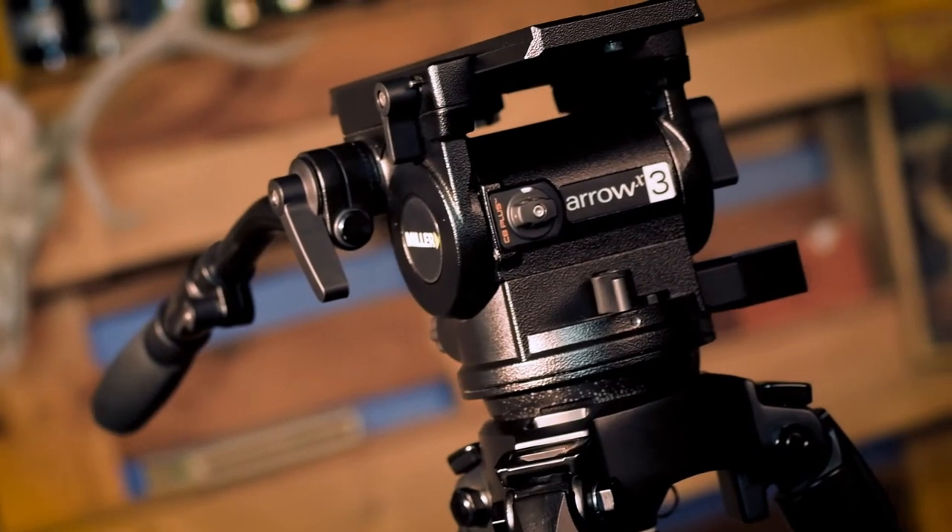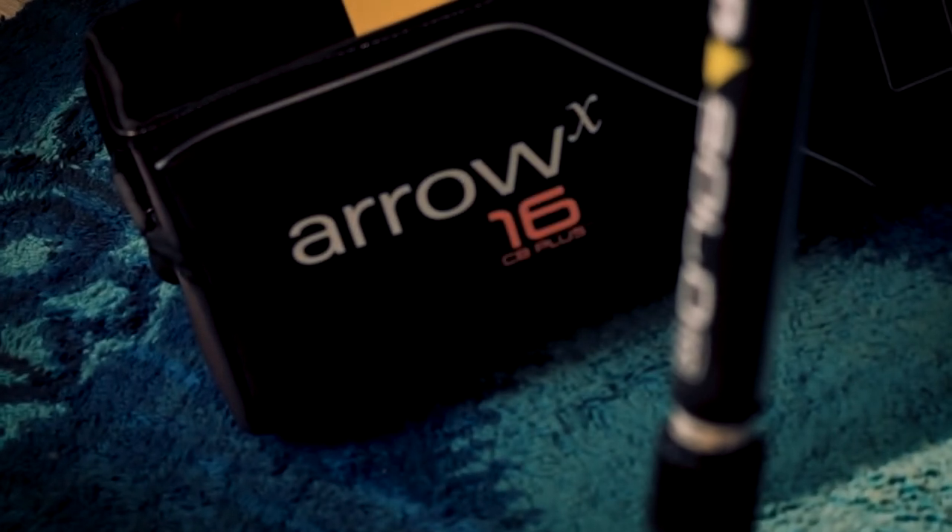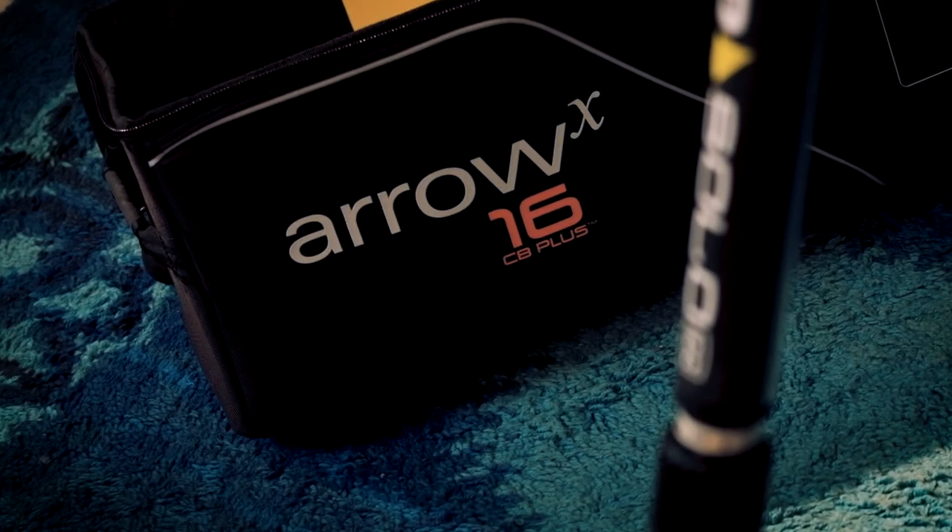In conclusion, Miller's strength is the extremely precise and reliable high-level mechanics features that lead to manoeuvrability, fluidity and reliability. Miller tripod is not a choice, it's a guarantee.